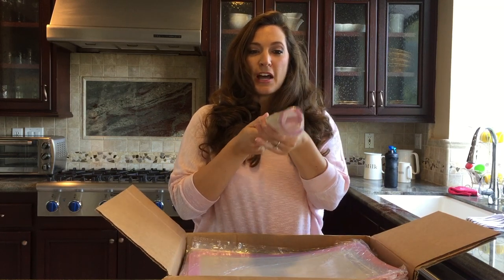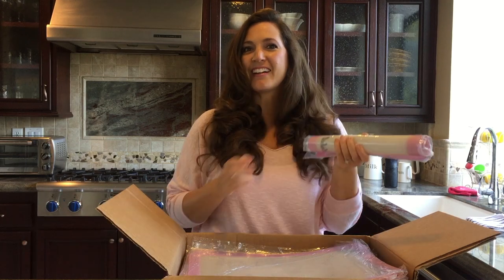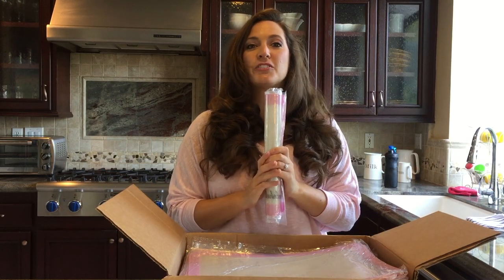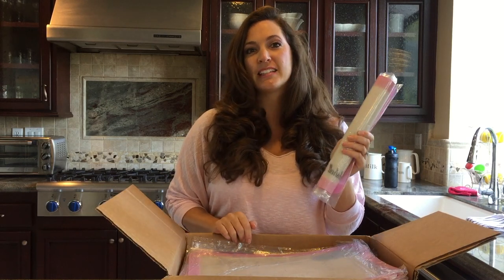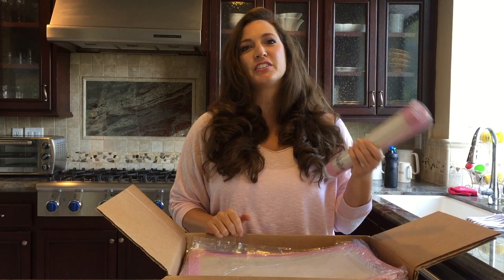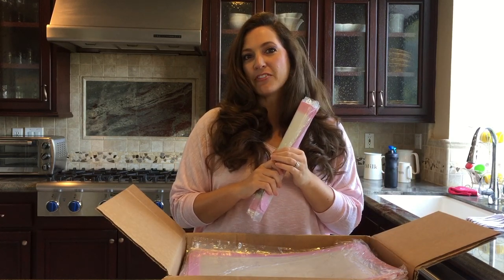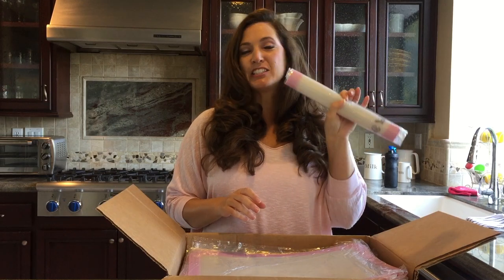It rolls up super small. You can stick a ribbon around it and give it out to your girlfriends as gifts, or your granddaughters. How much fun to include this in a baking set and maybe have a special cooking day with your granddaughters, or your nieces, or that special young lady in your life. It's fun and it's feminine.